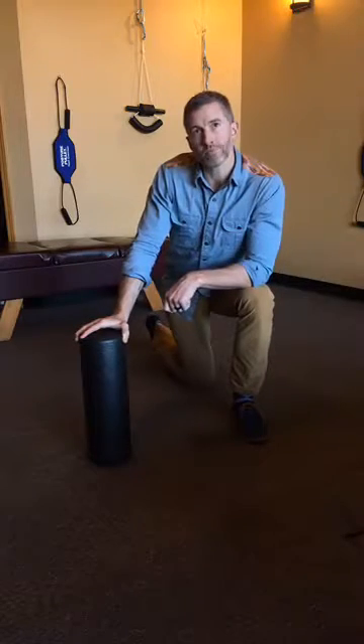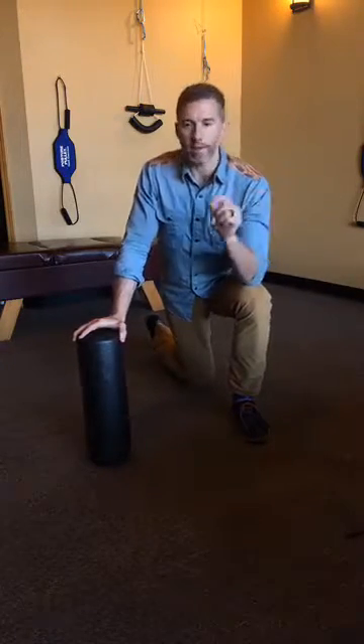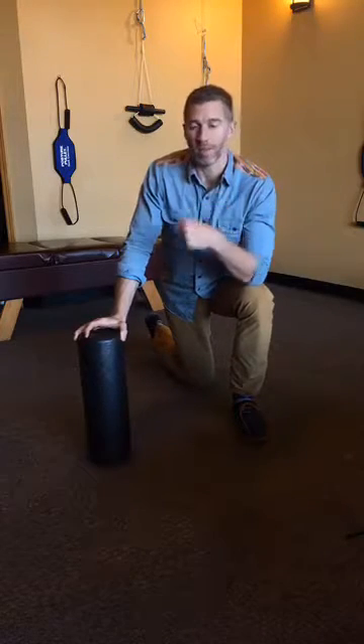If you would like to see how chiropractic also dovetails with foam rolling, go ahead and hit us up with this message. Share this on your wall. Thanks for allowing us to be a service to you today.